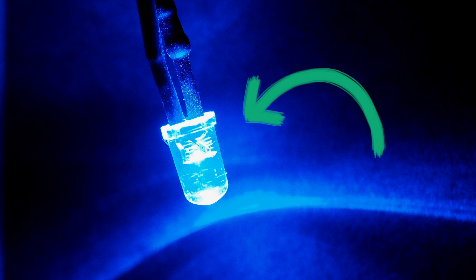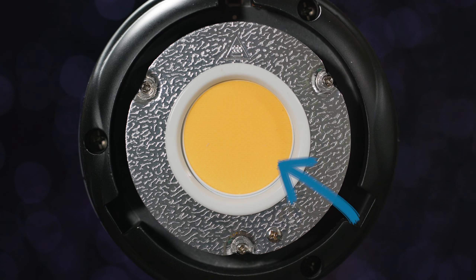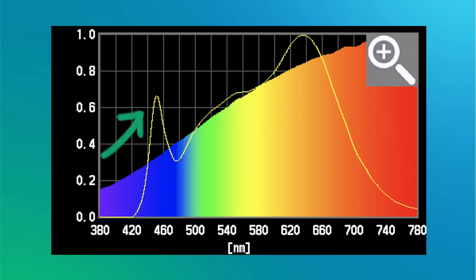You see, all white LEDs start out as blue LEDs, and the manufacturers apply a layer of phosphor over the top to alter their colors. They're essentially gelling the diodes to make them hit different target color temperatures. What that means is that we're always going to have some of that original blue wavelength bleed through, which is why LEDs currently can't match full-spectrum tungsten light in terms of quality.